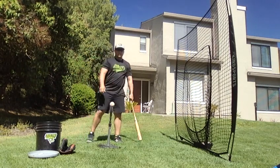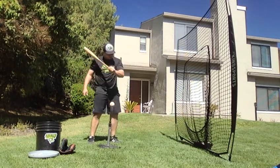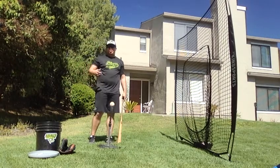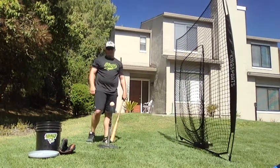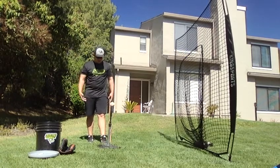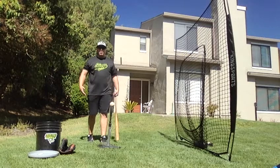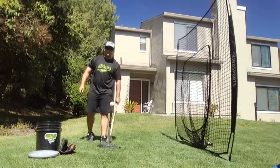So what we're gonna do here is have our bat go down to that ball — take that knob straight down. If you're a guy who's struggling to make good contact, consistent contact, this is a great drill for you. This one's gonna help you make contact because it controls our sweet spot.